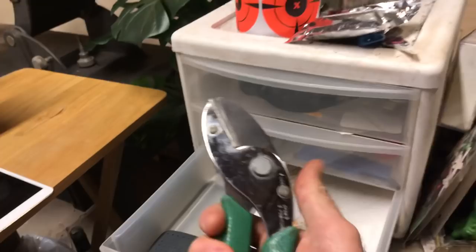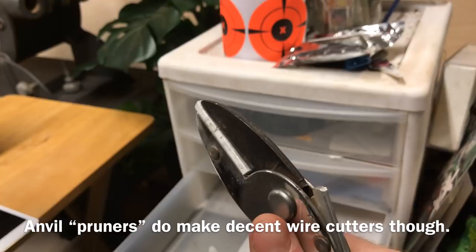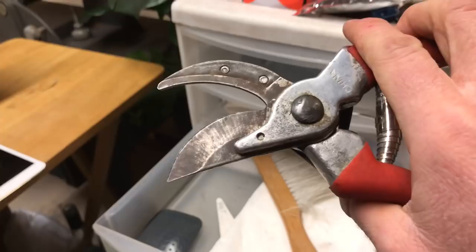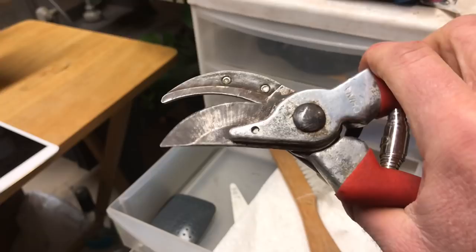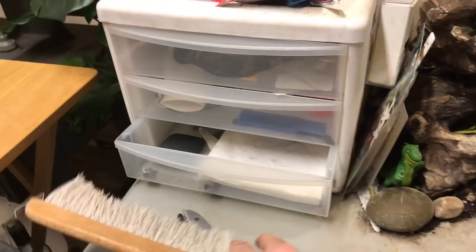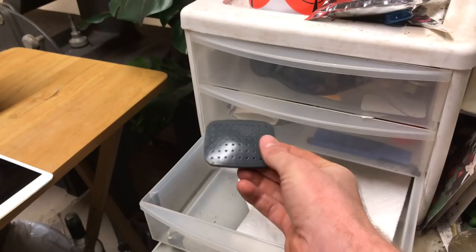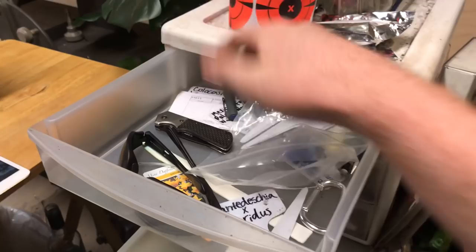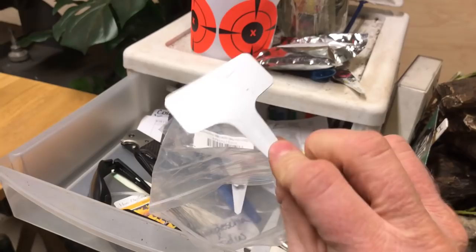If you're going to buy pruners, definitely go for the bypass ones. These are discolored and about 20 years old — if you're not vigilant about cleaning the sap off when you're done, they will rust. I've got a little brush here that will do a better job than your hands for cleaning up soil when you're done. And here's just the rain cap for the green watering can, and some paper towels — always handy to have.